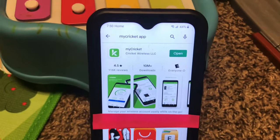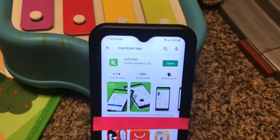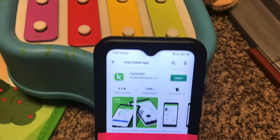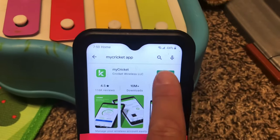All you need to do is make sure you have the My Cricket app downloaded. Go to the Play Store or the App Store, whatever you need. Make sure it's downloaded, and if you need to update it, make sure it's updated. And all you do is click open.